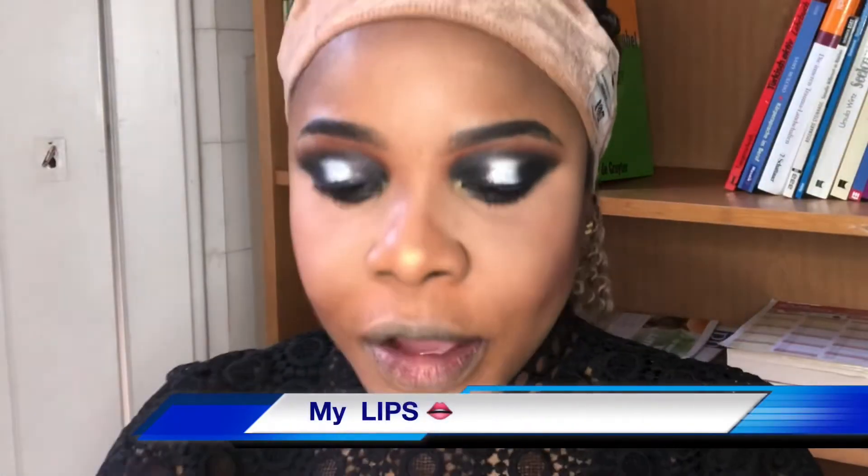I'll be going off camera to fix my hair and my mouth, and I'll be back to show you the final look. This is the final look — I hope you like it and learned a lot. It's so simple, guys. The lip gloss I'm using is Fenty Beauty. If you like this video and this look, please subscribe, like, and share. Bye, see you guys in my next video!